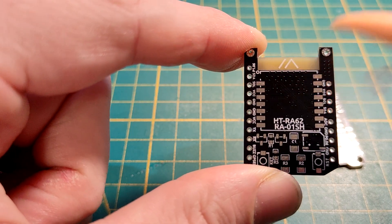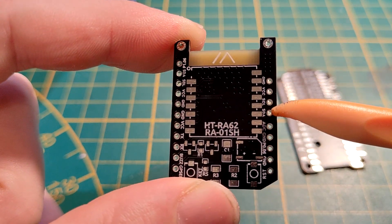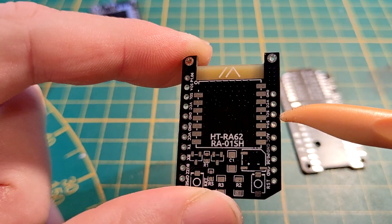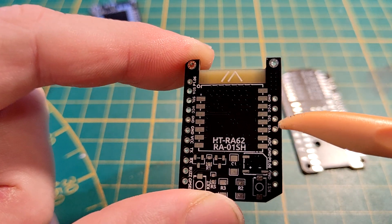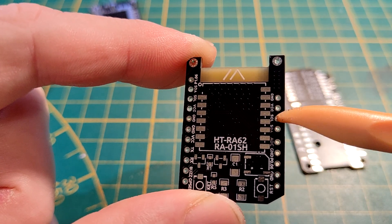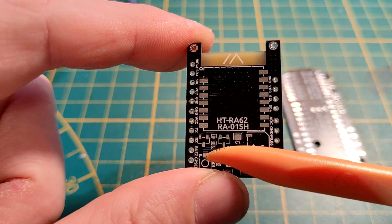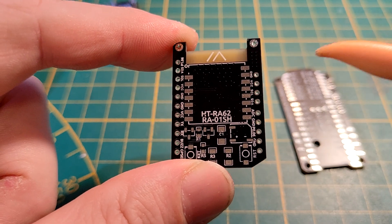Another thing was on the other side — there's another I2C broken out for a display or probably an environmental sensor, and it didn't work for me until I tested continuity and found out that it was mislabeled. He had swapped SDA and SCL, so you needed to swap them to make it work.